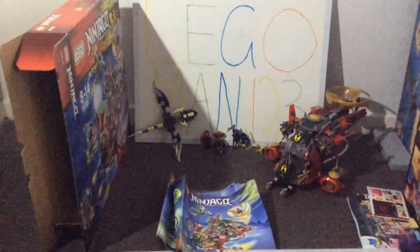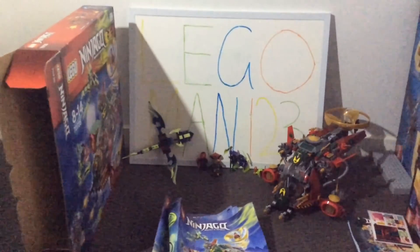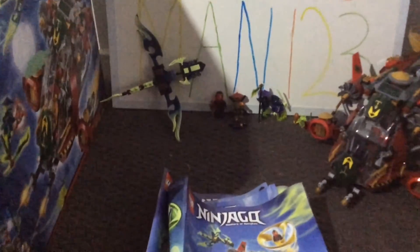So I hope you guys did enjoy this pretty long review on the Lego Ninjago Masters of Spinjitzu set 70735 Ronin's Rex. If you guys stayed all the way to the end I really do appreciate it — it does mean a lot. See you soon, goodbye.